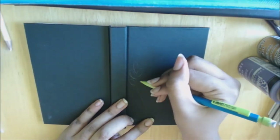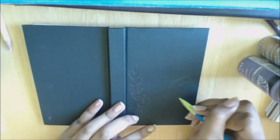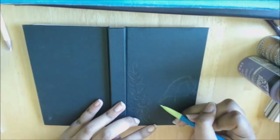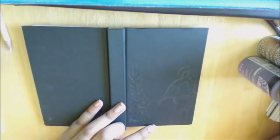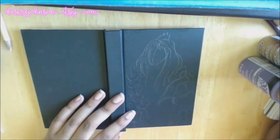Hello everyone, it's Desiree and today we are watching the process of me illustrating a sketchbook. Before we get started, I wanted to remind all of you that I have an Etsy shop and I have a bunch of prints for sale at desireejohnson.etsy.com.